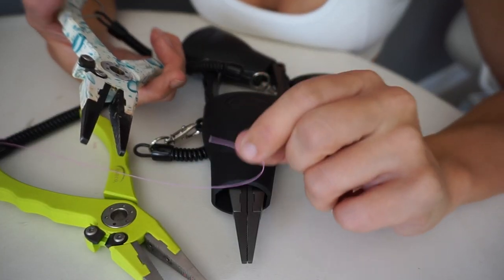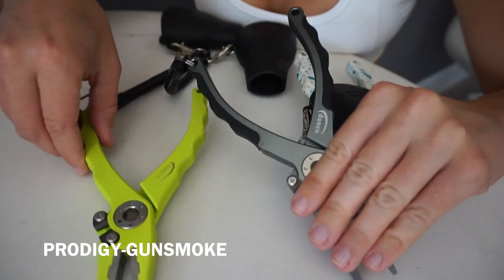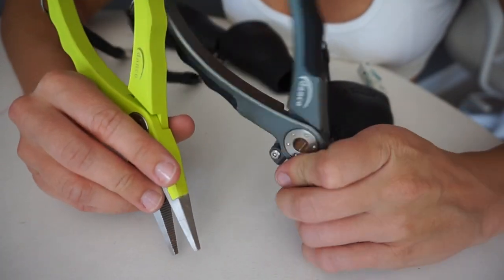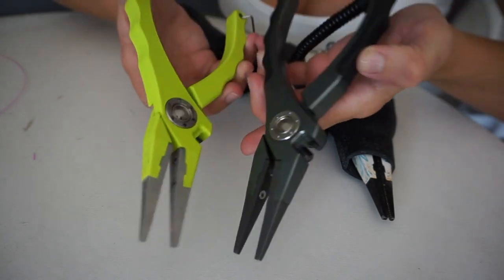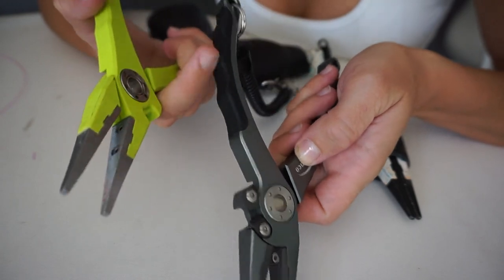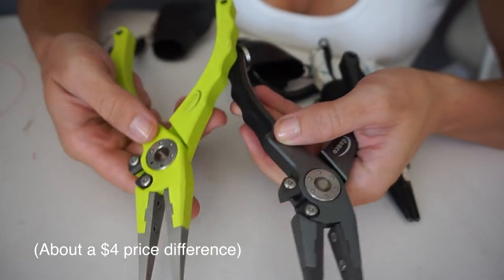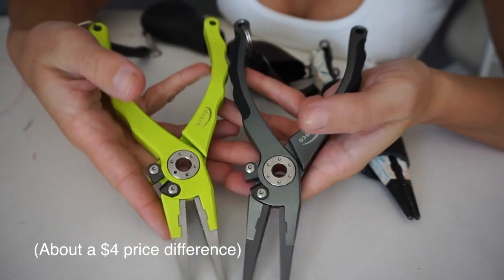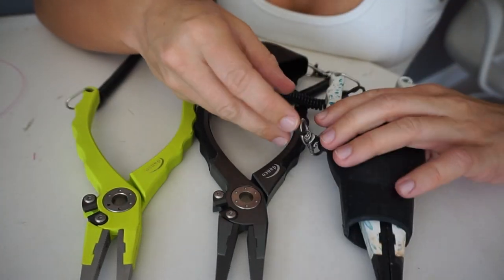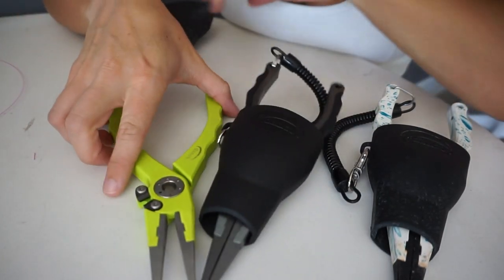This is the Prodigy, which comes with the rubber grips — see how it's rubber here and this one doesn't have the rubber? The difference between the Admiral and the Prodigy are the rubber grips on the sides; the line cutters are the same. This comes in 17 colors, and the Admiral also comes in 17 colors. So depending on your preference, if you like rubber grips. I do wear these on my bikinis — they pull them down just a little bit, but they definitely do not weigh down my shorts. I love them.